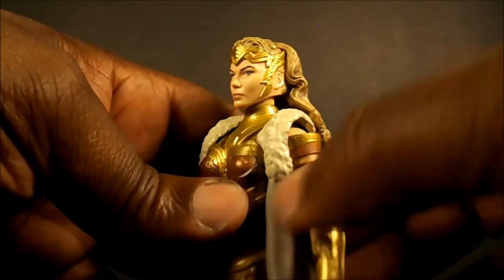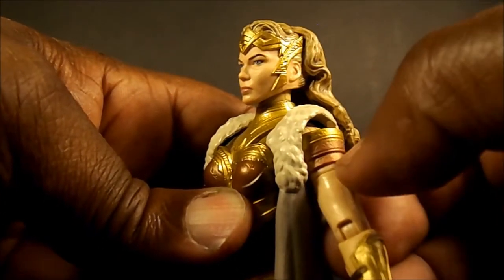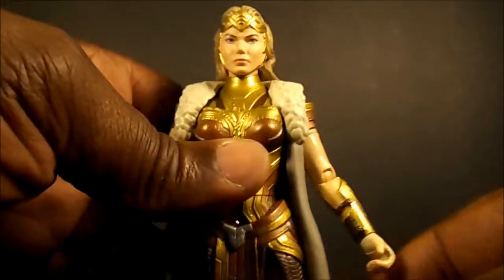The bicep swivel is pretty nicely hidden — it's right there, and it blends in really well. That's really nicely done.